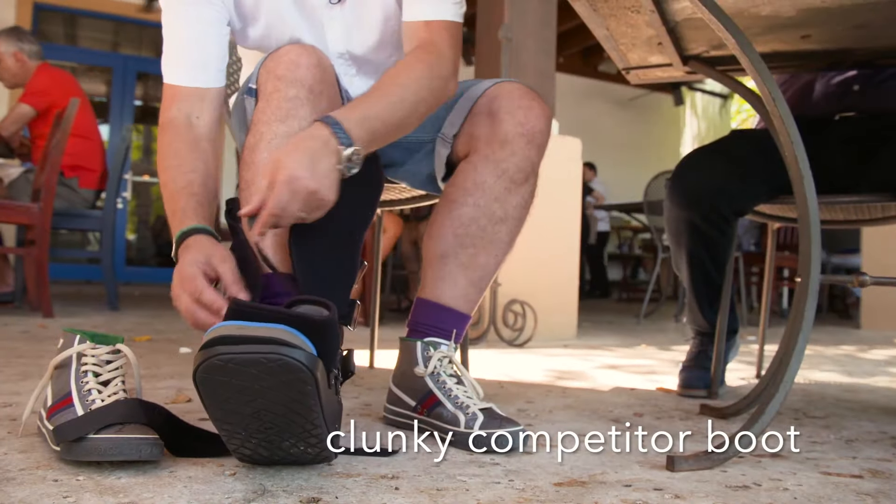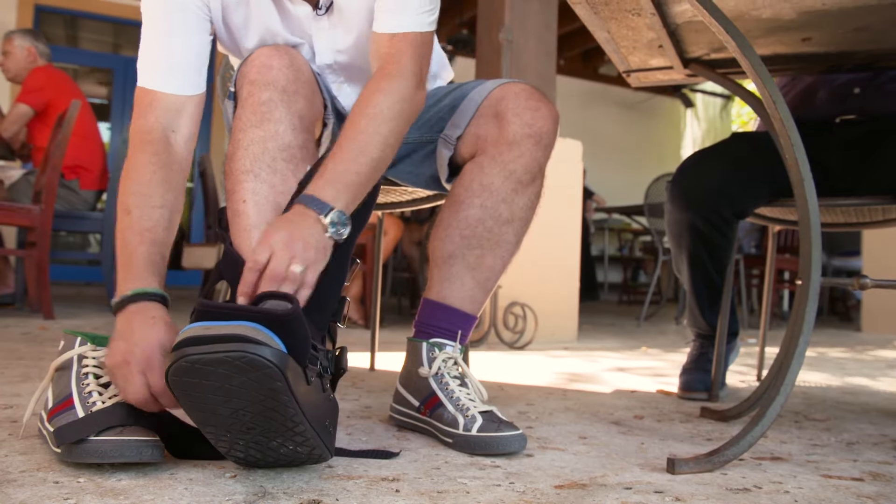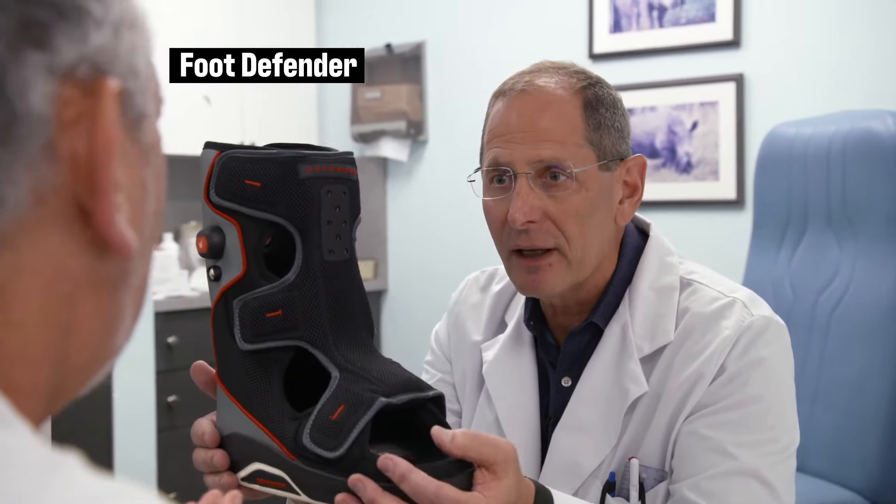Clearly something's not working, and part of the impetus for us to take action was to come up with something that not only worked better but was more patient friendly. So Jason, this is the Foot Defender — specifically designed to protect the diabetic foot.